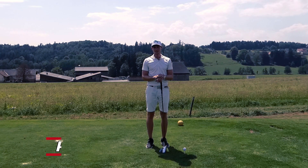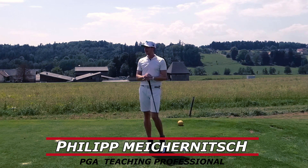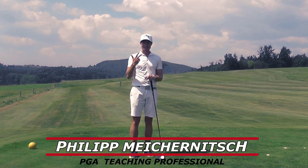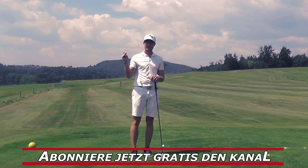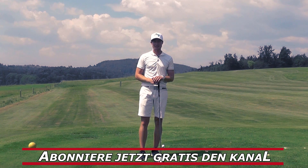Hello, my name is Philipp Meichenitsch. I am a BGA Teaching Professional at Grazer Golf Club in Thal bei Graz. Und heute zeige ich dir, wie du in drei ganz einfachen Schritten lernen kannst, deinen rechten Arm, deine rechte Hand im Golfschwung richtig einzusetzen.